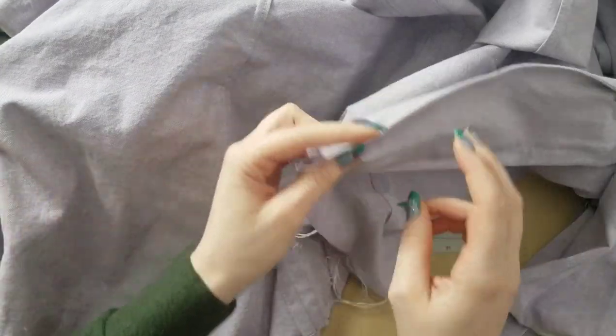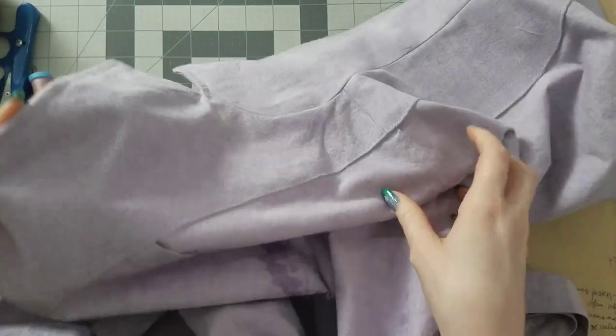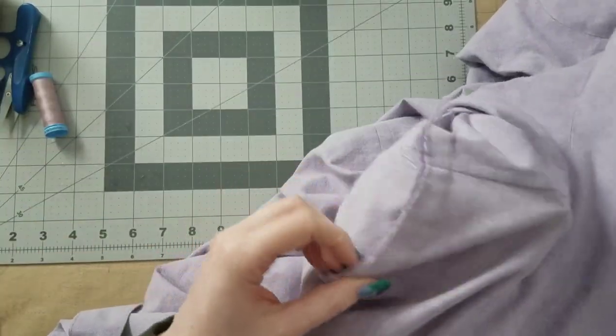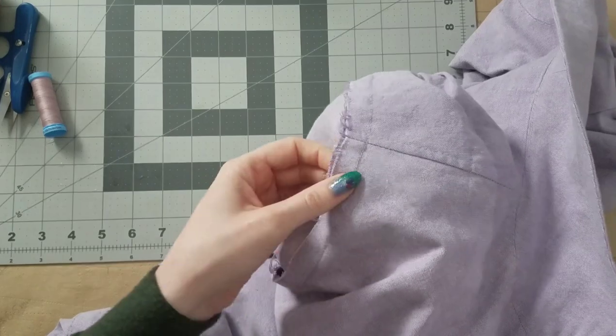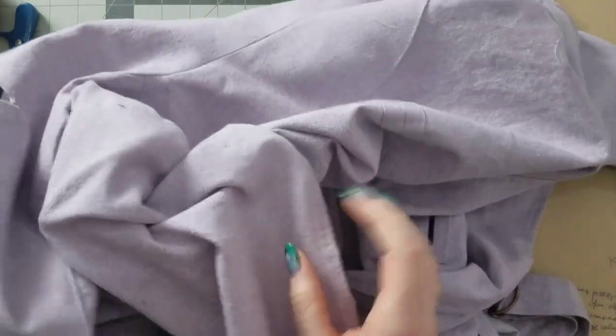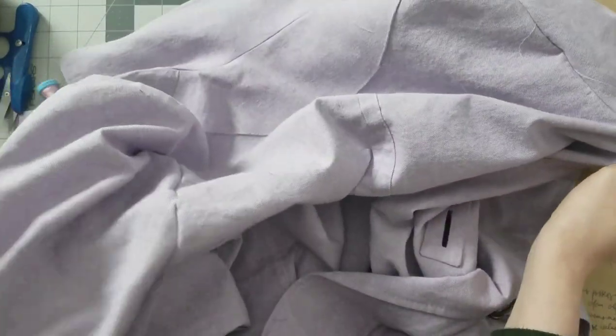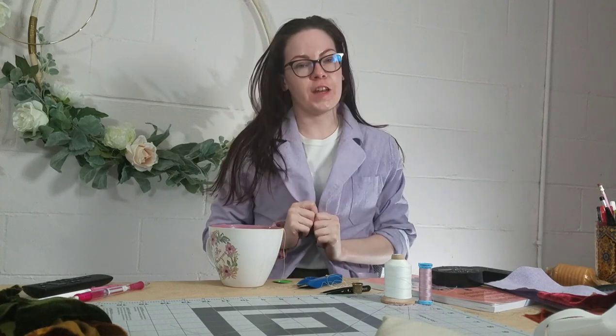I am almost done with the jacket — as soon as I get that sleeve on correctly and hem it, I'll be good to go. It went super fast, which is almost a little disappointing because I wanted it to take longer. But I've got some other plans for what I might do in the meantime. I've got to pick this seam out on both sleeves — I thought I was going so well.